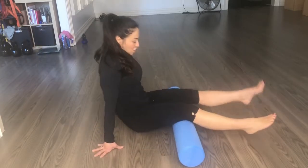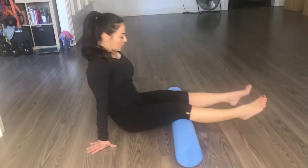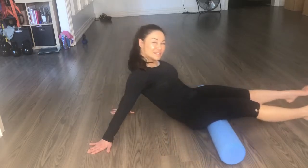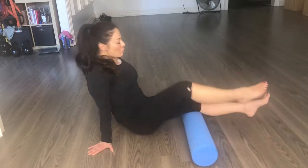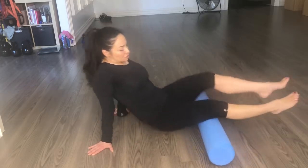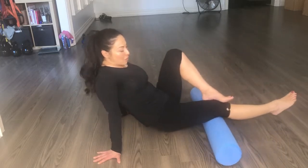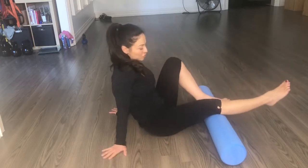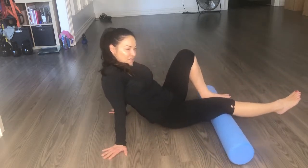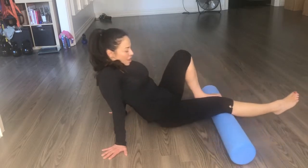Then I flip over onto my back so I can do my hamstrings — starting from the base of the glutes all the way to the knee. Sometimes it doesn't feel like enough pressure, but if you need a little more tension, you can always cross one leg over the other. That provides a little more pressure in those areas. Just be gentle around the knee — the back of the knee is more tender and you don't want to put a lot of pressure there. Start at the insertion point of the hamstring and roll yourself all the way up and down.